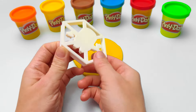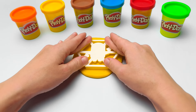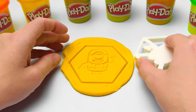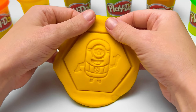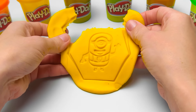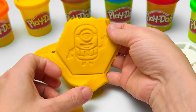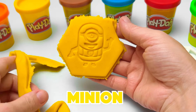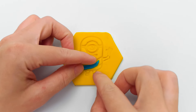Friends, are you ready to make Carl? Let's do it! I'll put this in the middle and press down. Wow, it looks great! But I don't need all that extra play-doh, so I will just peel it off and save it for later. I almost have it all removed — just a little bit more. Here's our funny yellow minion. Ta-da!